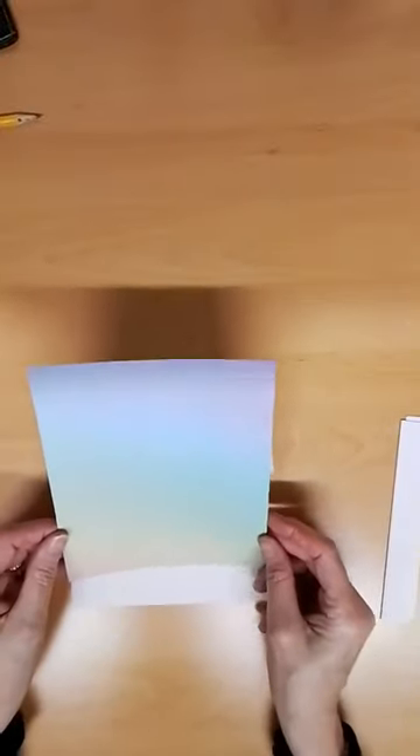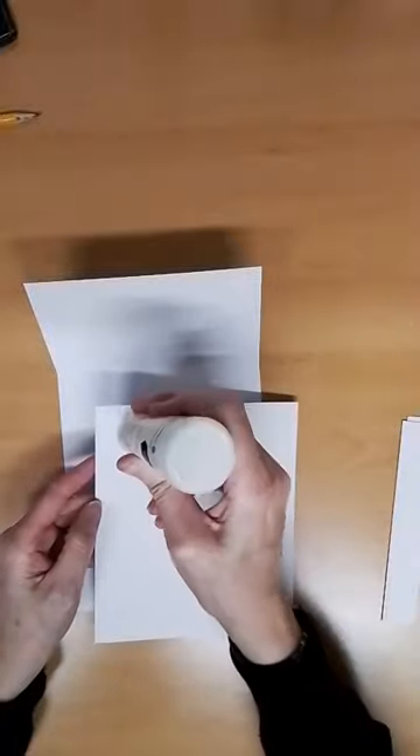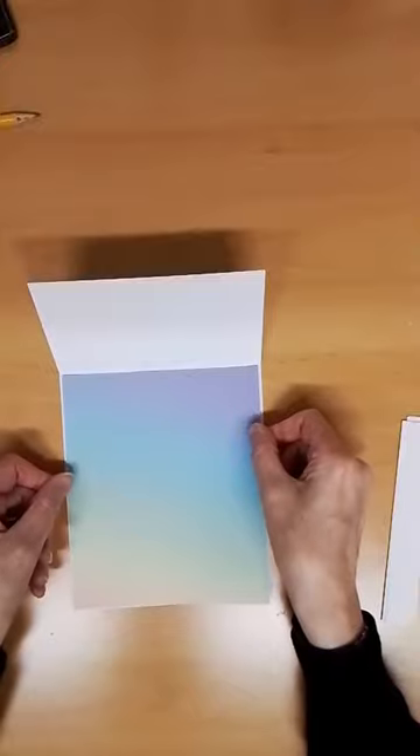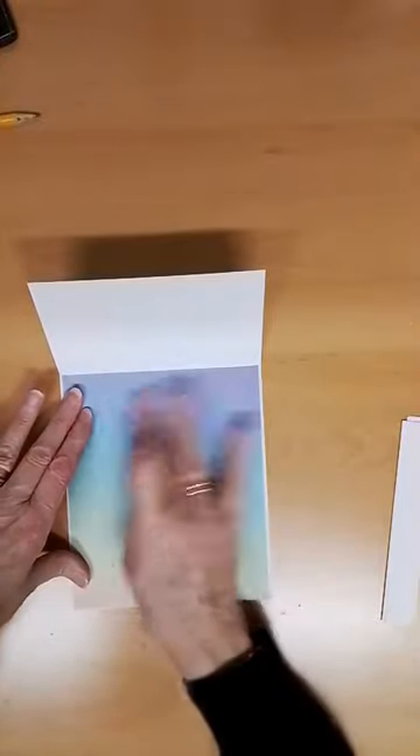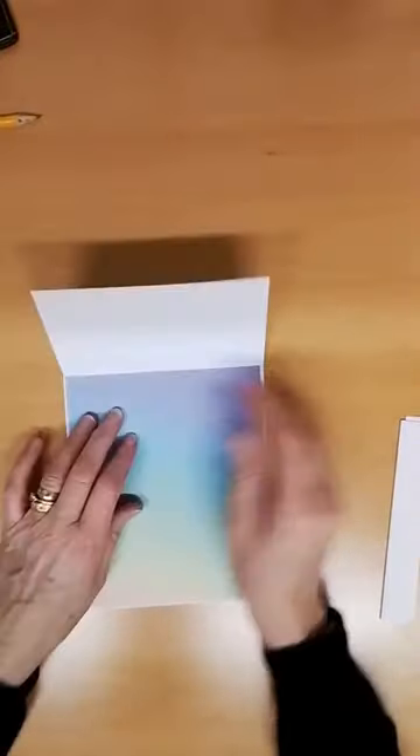I'm going to put a piece of paper in this one, just to make it easier for you to see when I'm lining stuff up. I've found a nice piece of ombre paper, and I'm going to glue this in, just to make it easier to see. Otherwise it'd be white on white and quite difficult to see. So I'm literally just going to glue this in the back, which will technically become the inside.